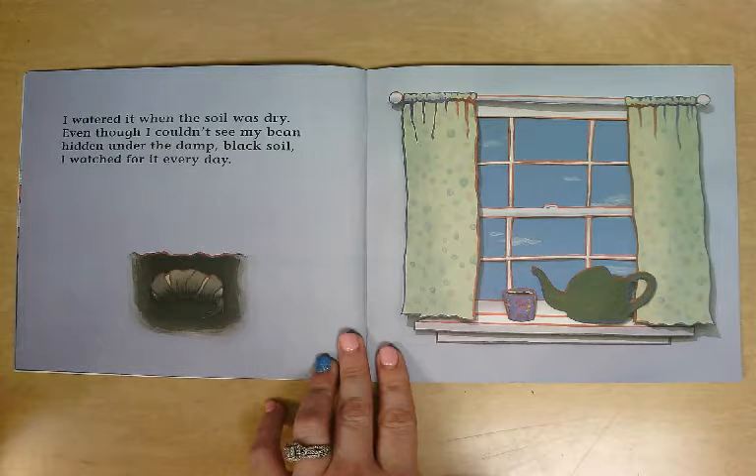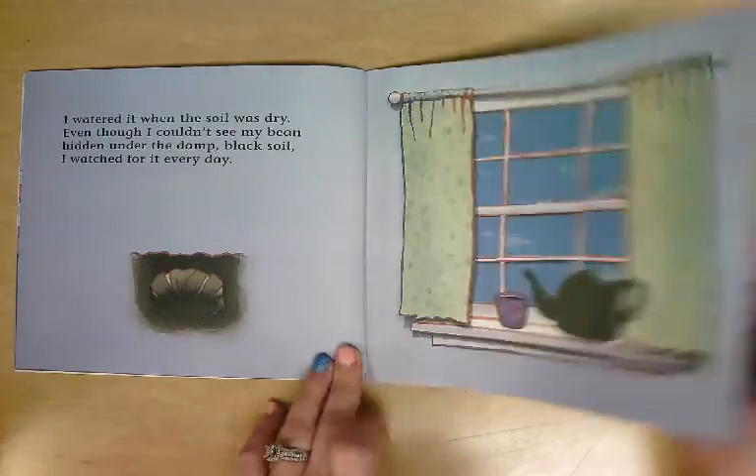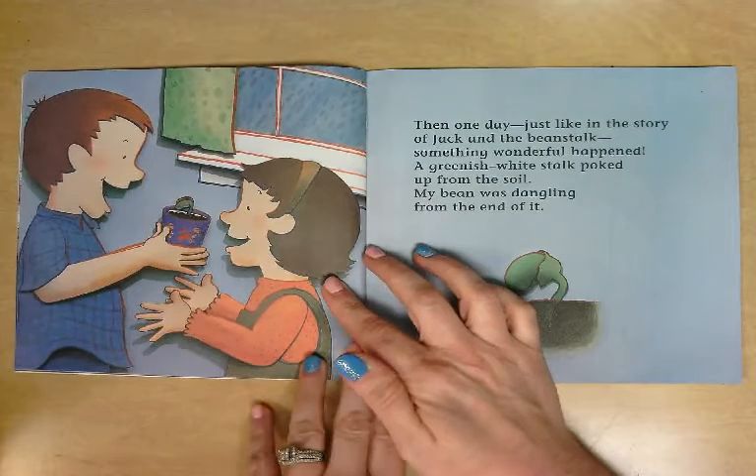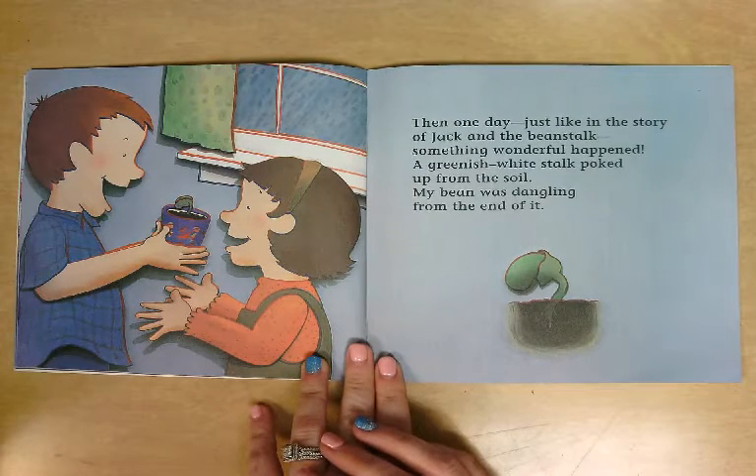Even though I couldn't see my bean hidden under the damp black soil, I watched for it every day. Then one day, just like in the story of Jack and the Beanstalk, something wonderful happened.